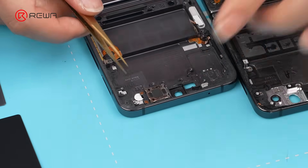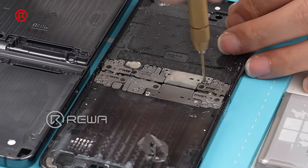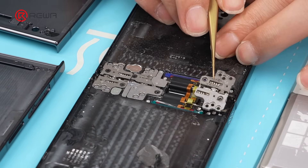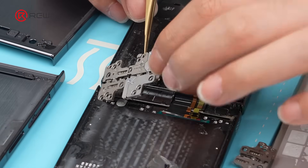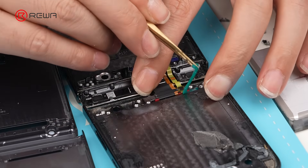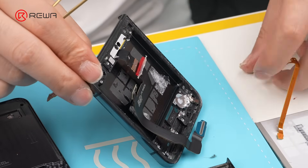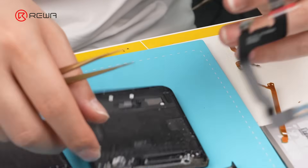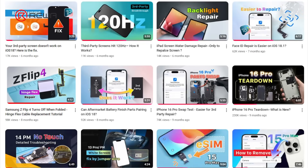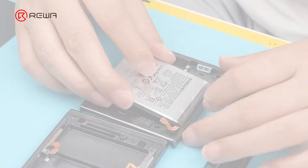Install the earpiece speaker. Unscrew and remove the hinge. Use tweezers to remove the waterproof strip and remove the hinge flex cable. The hinge flex cable is prone to damage — it is a common issue with foldable screens. We have previously posted a tutorial video on replacing the hinge flex cable; if you're interested, please check the link in the comments for reference.